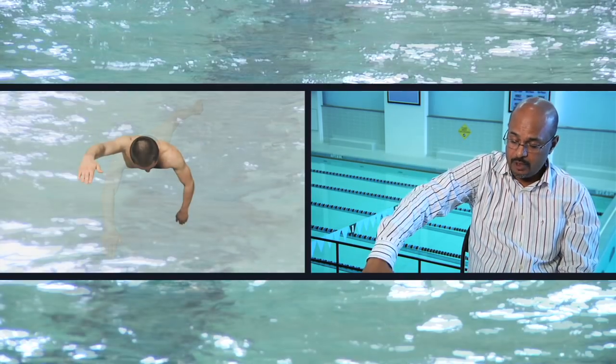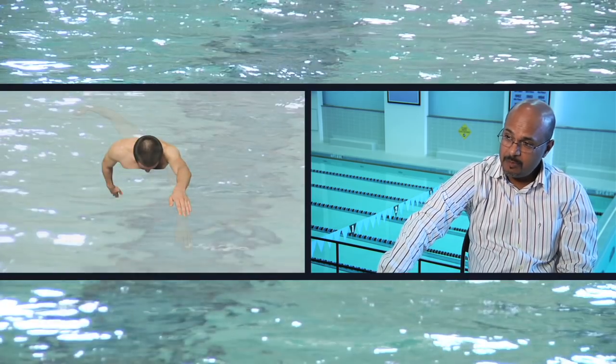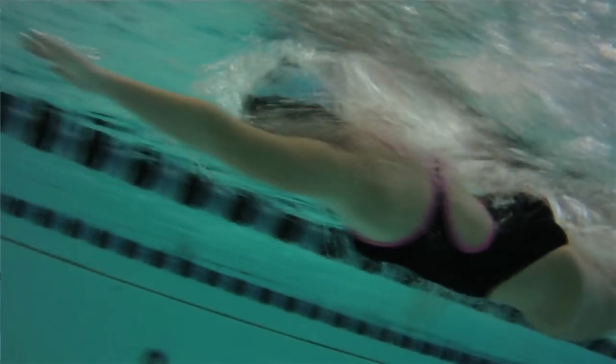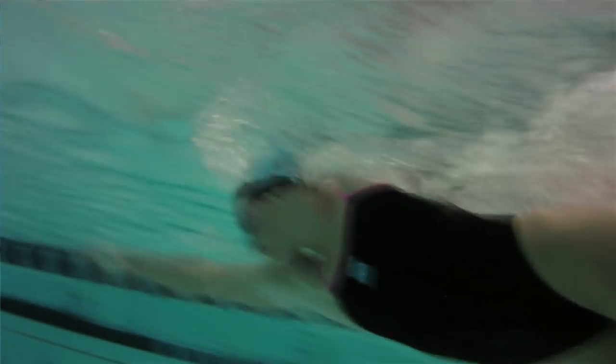A deep catch is as straightforward as it can get. You put your arm in the water, you put it as deep as possible into the water, and push it back as hard as you can, while keeping your palms as perpendicular to the direction you want to move. It's a stroke that is, in some sense, most natural to anybody who doesn't know anything about swimming.